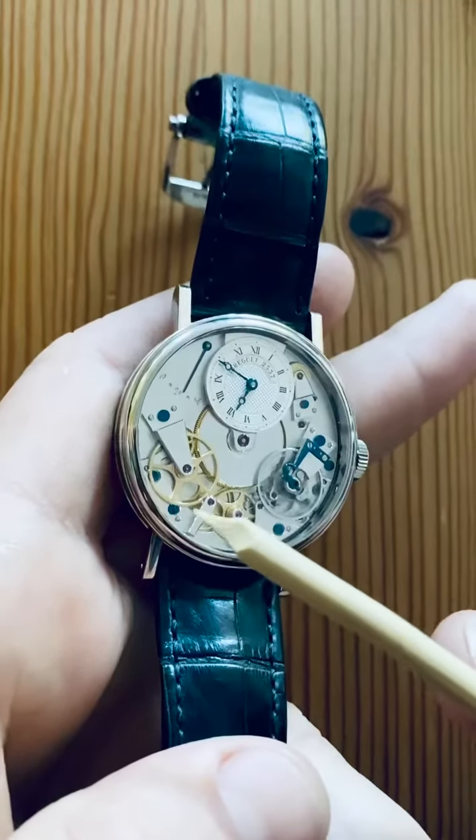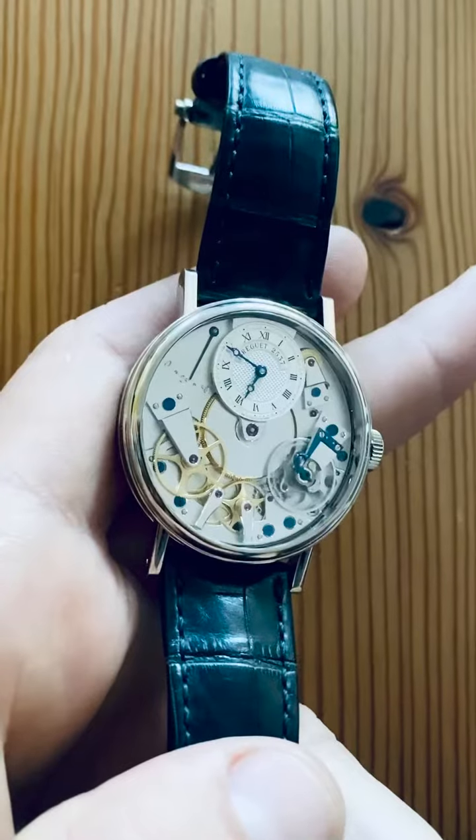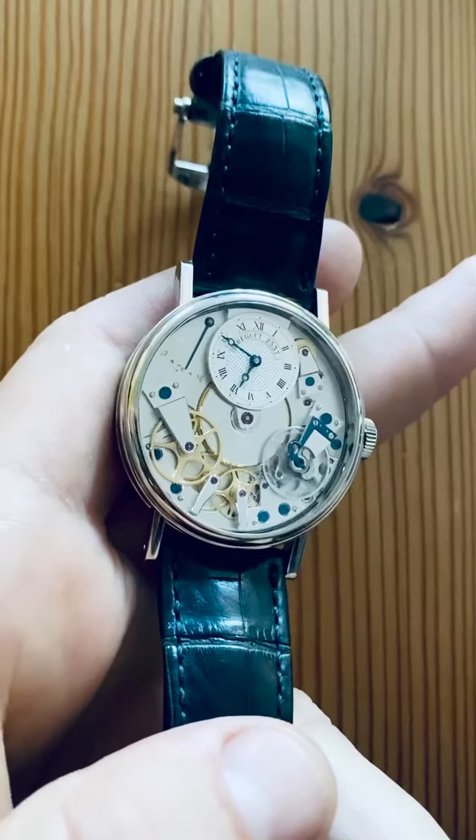From left to right, we have the great wheel, third wheel, fourth wheel, escapement, and balance wheel, and protecting the latter is the Breguet innovated Parachute.